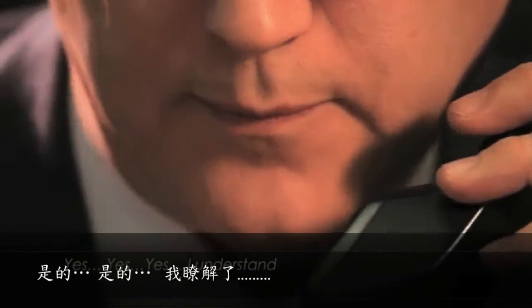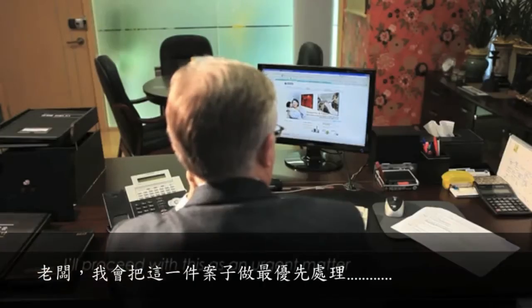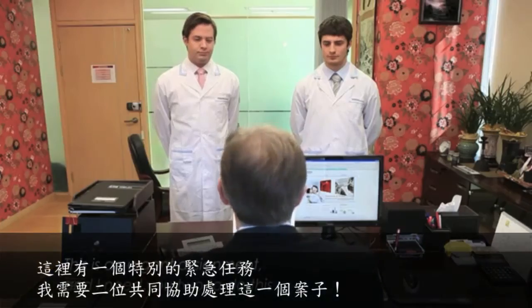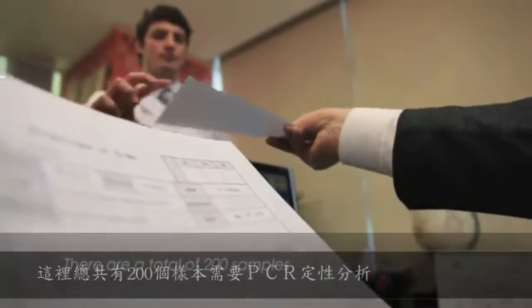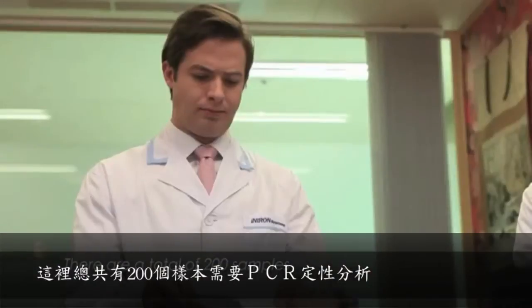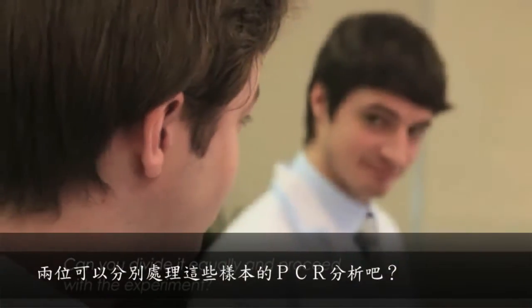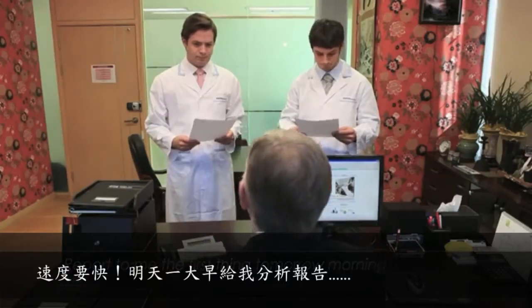I'll proceed with this as an urgent matter. This is an urgent assignment and I need you two to do this. There's a total of 200 samples. Can you divide it equally and proceed with the experiment? Yes, sir. Report to me first thing tomorrow morning. Okay, go.